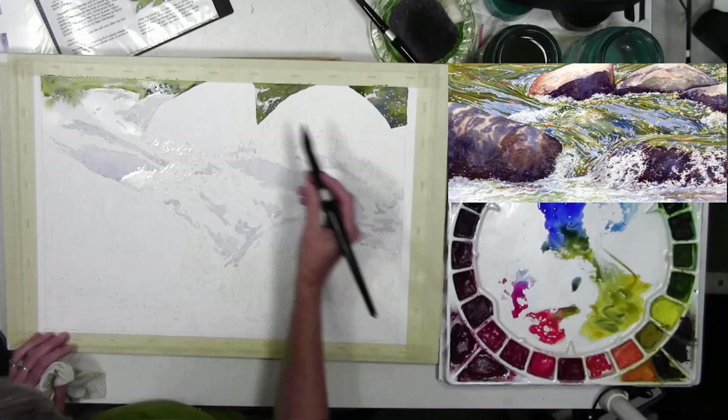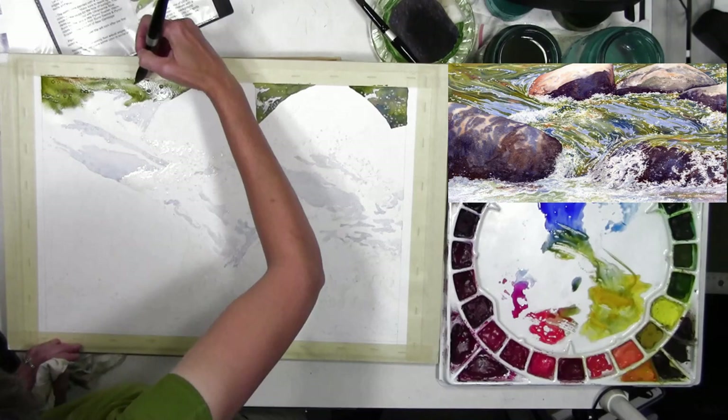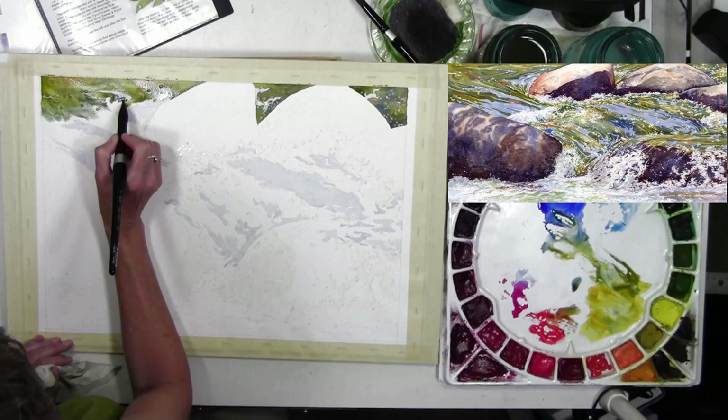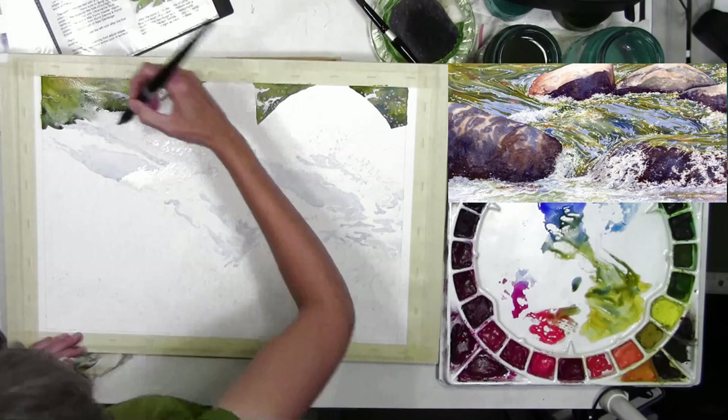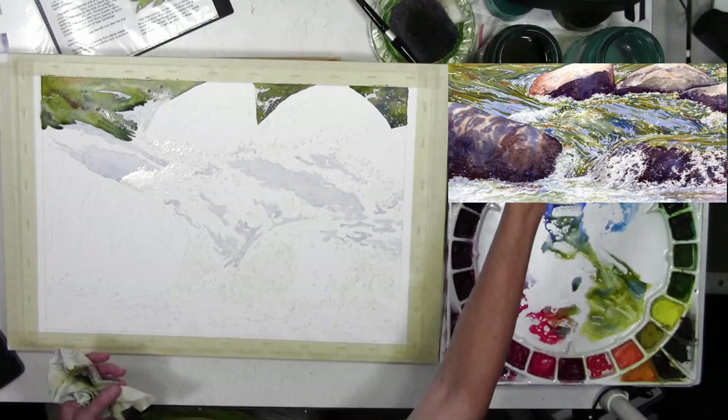One of the first things I did for this painting was a detailed drawing, and then I masked the areas I wanted to remain white. In the water there are places with little bubbles and frothy areas that I masked to keep them white. Then I started the water by finding the blue areas — my finished painting is in the upper right image — and you can see those blue areas reflecting the sky.